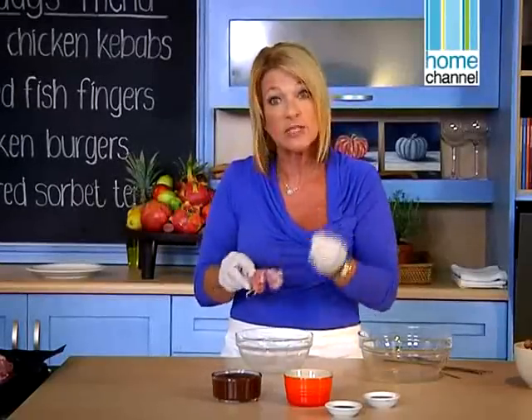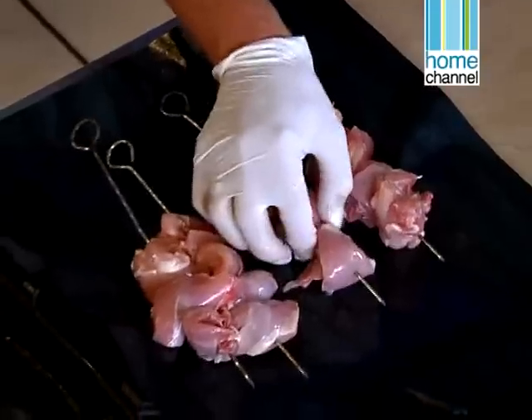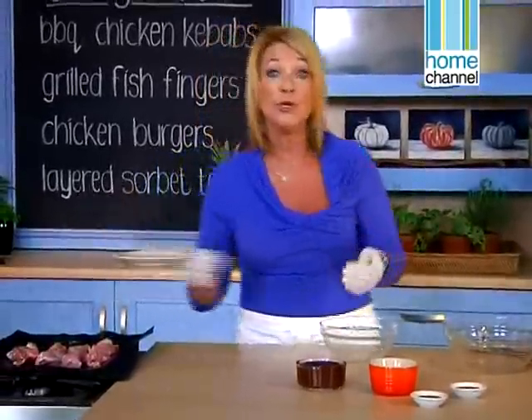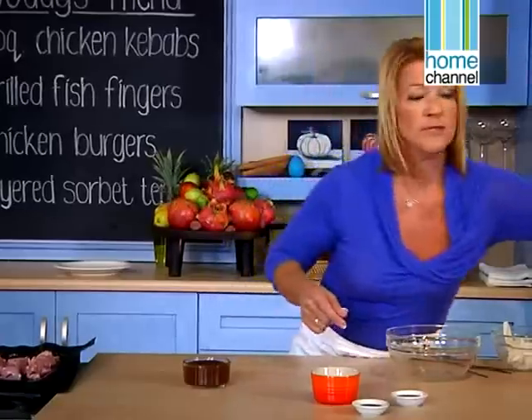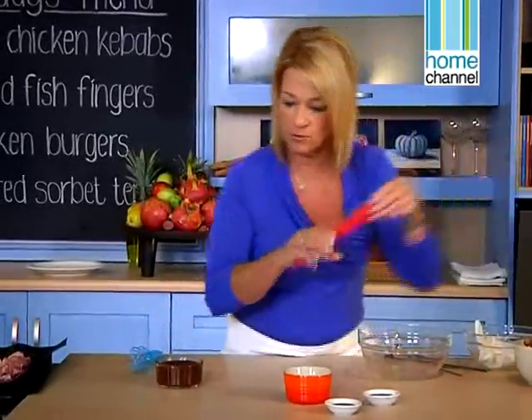A thigh takes longer than a chicken breast, so I want to grill these for about 20 to 25 minutes, turning them during the whole process. I could just brush them with barbecue sauce straight from the bottle, but because I like to add that little bit of extra, I'm going to make up my own barbecue sauce.